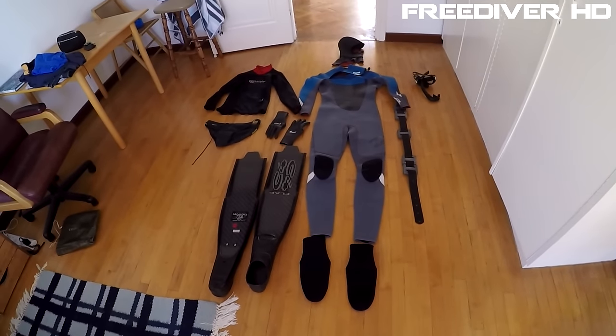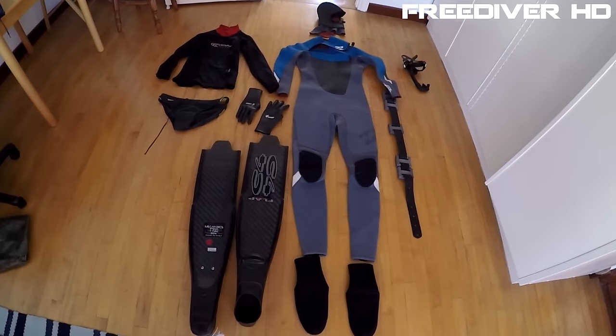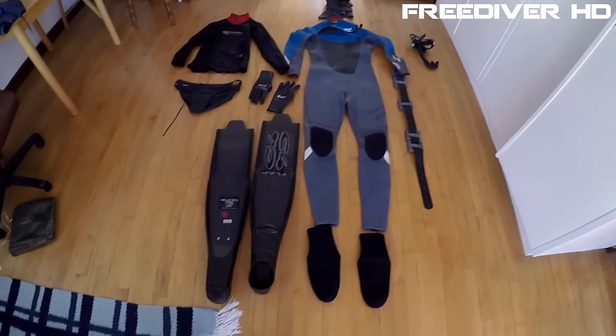Hey guys, Freediver HD here. It's been three years since I put a lot of gear reviews on my freediving channel, and I got a lot of new subscribers asking me what kind of gear I use. I thought I'd make a new video in 2016 just to show you everything I have. Today I'm going to show you my cold water gear — that's all of it — and I use it here in South Africa where diving temperatures can be anything from around 7 to 14 degrees C.